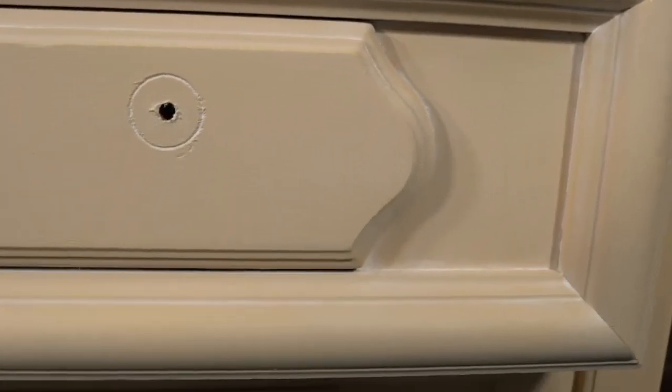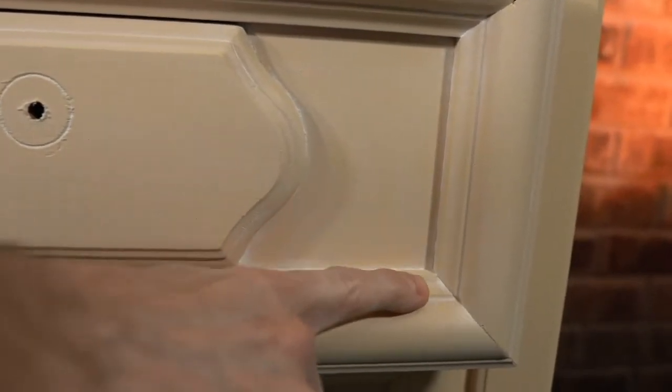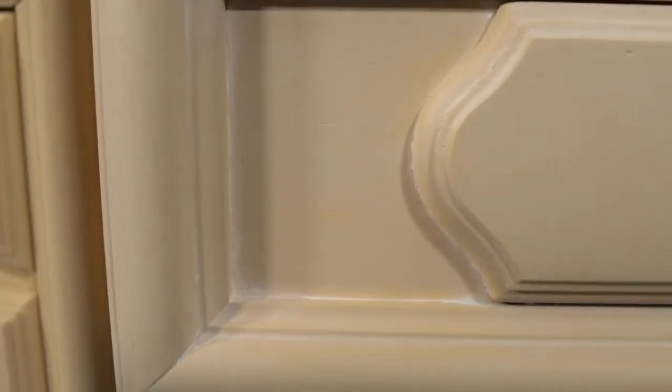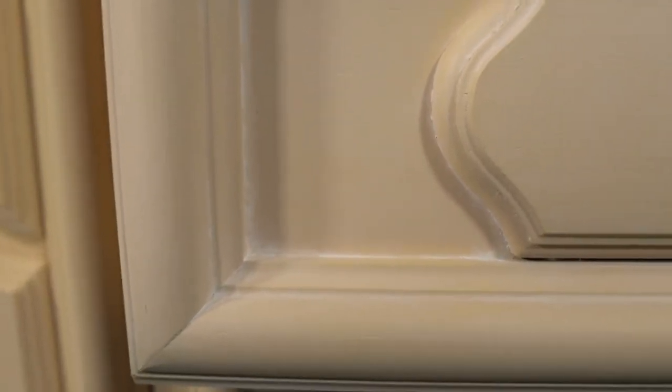I'll show you a little closer so you can see how the white is still in the crevices — I didn't wipe it all off, that's the goal. Down below there is no whitewash yet, so we're going to apply it there.